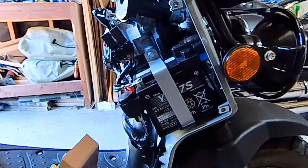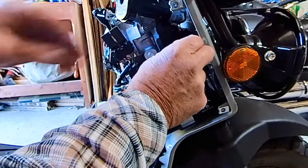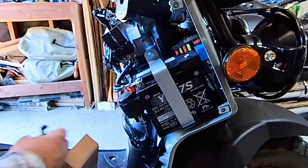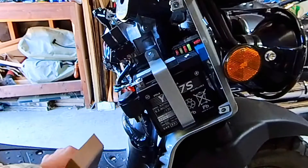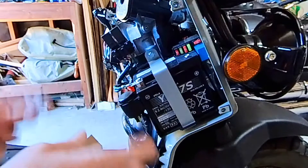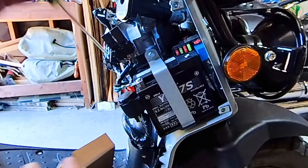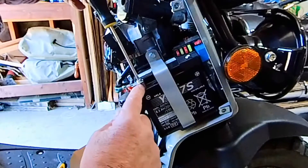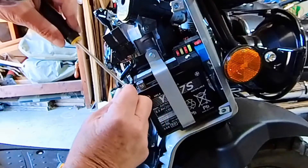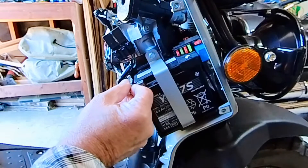That's the negative terminal, here's the positive terminal, and here's the cover to the fuses right here — just pop that up and put it where you won't lose it. You're going to want to do the negative side first, because that's the ground. So you're going to take the ground off. There's a square bolt in here — the reason it's square is because it'll hold itself in place while you're doing work like this.